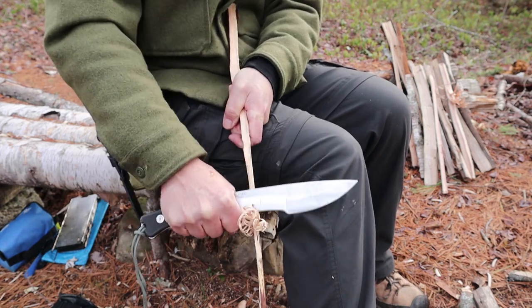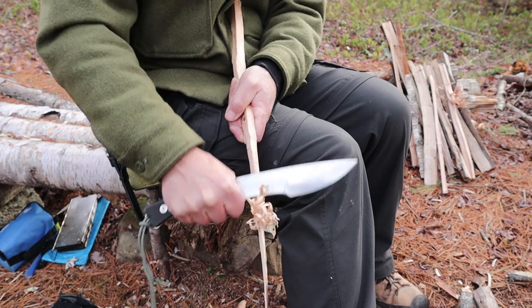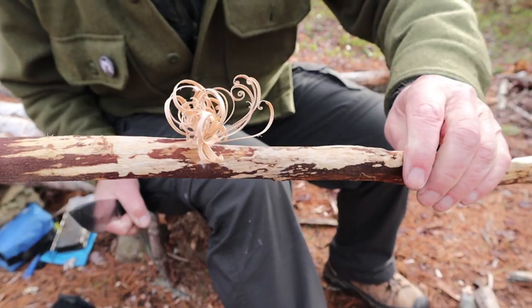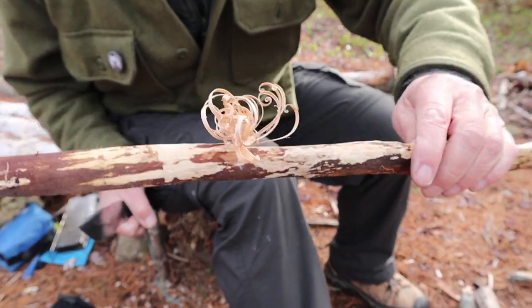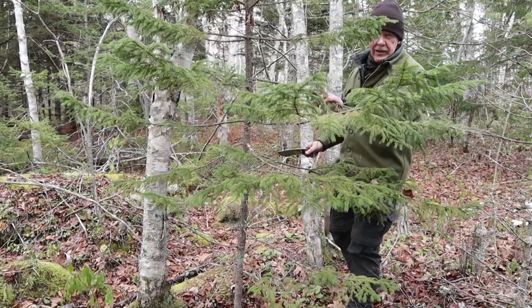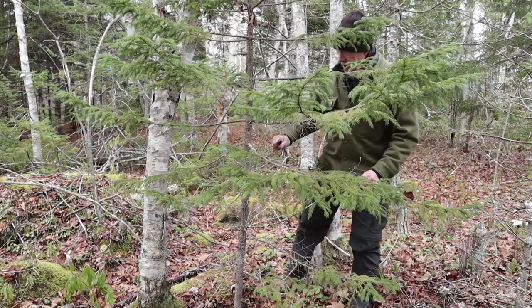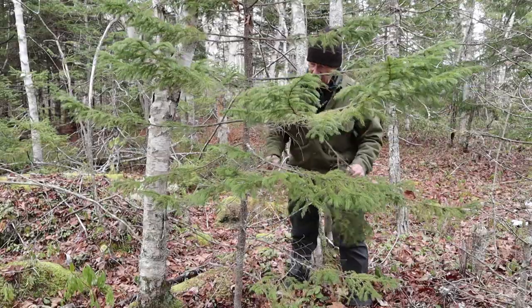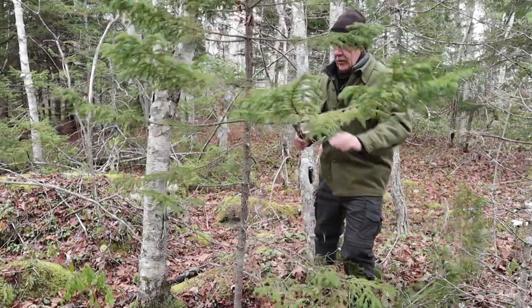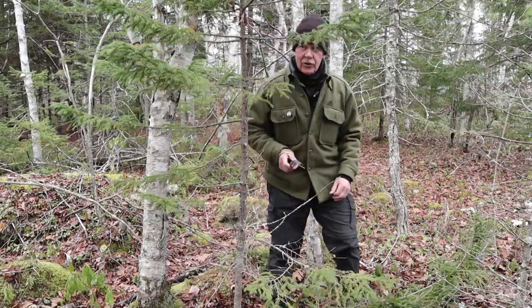Someone said after my preview, 'I bet that's a great feather sticker.' Well, I wouldn't call it a great feather stick, but the knife will certainly do its part — it's just up to the user to maximize it. Another use for a knife like this is snap chops — just little chops on small branches. If you're collecting branches for a browse bed or something to sit on, a quick chop near the base works just fine. It doesn't take long to gather up the branches you need.